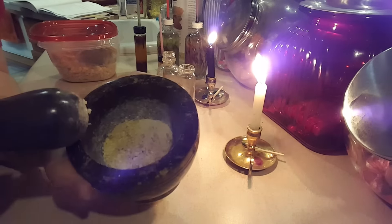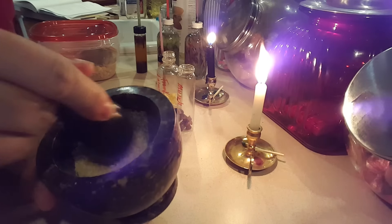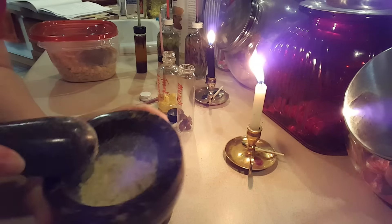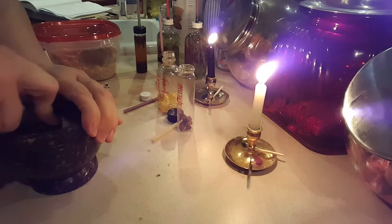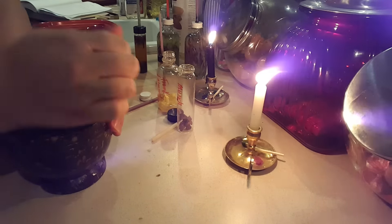Look at that — we're almost there, we're getting there. I probably used way too much but I will use it in other things too, so fear not — this stuff does not go to waste. I just keep going to town here making a mess and putting my intentions in.